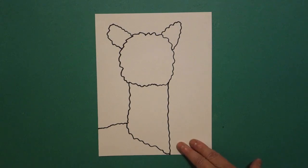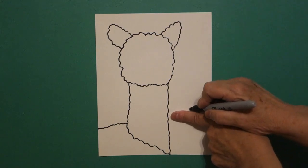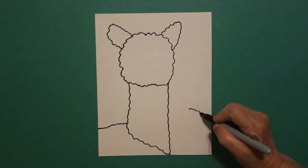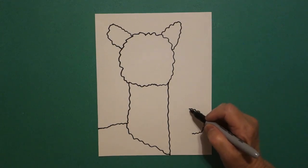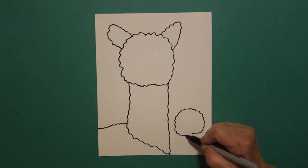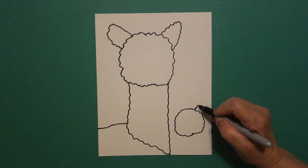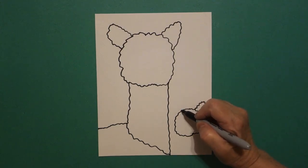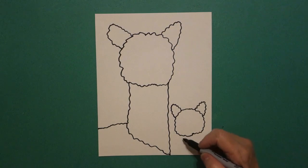Now I come over here on the right hand side and about midpoint right here I'm going to put another dot, and from that dot on the right going towards the right. Little wavy line down, in, and stop. Back to the dot. Little wavy line out, down, in. Connect. Come up on the right hand side. Wavy line up, wavy line down. Connect. Come on the left hand side. Wavy line out, down, connect. Come underneath.